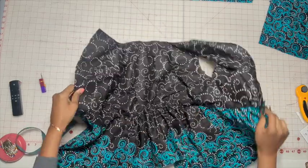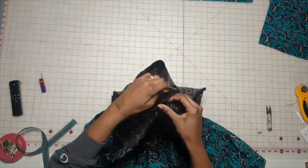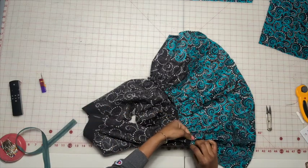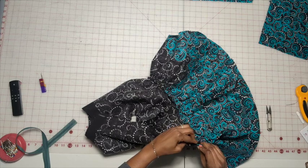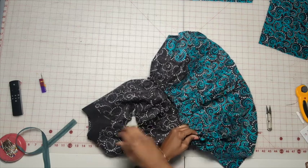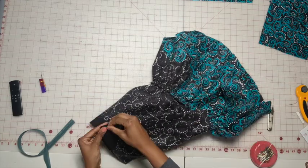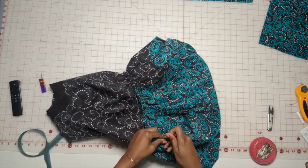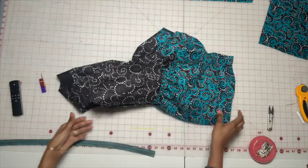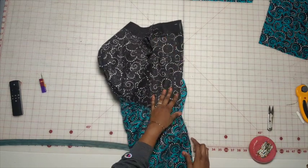So we have the bodice pressed. Now what you want to do is put the two back pieces together, lining up the neck. Then line up the seam lines right here and make sure these are absolutely perfect, then pin it. Now go ahead and do a baste stitch.